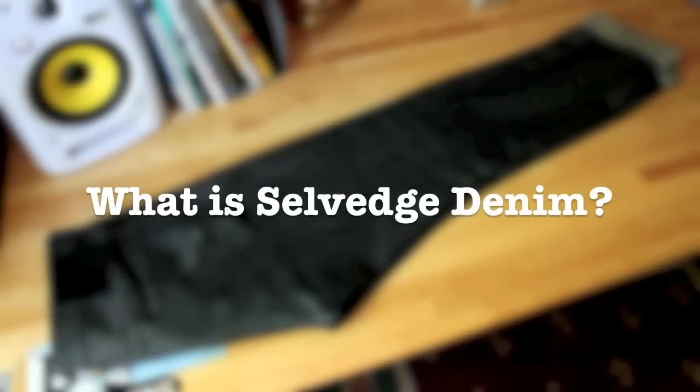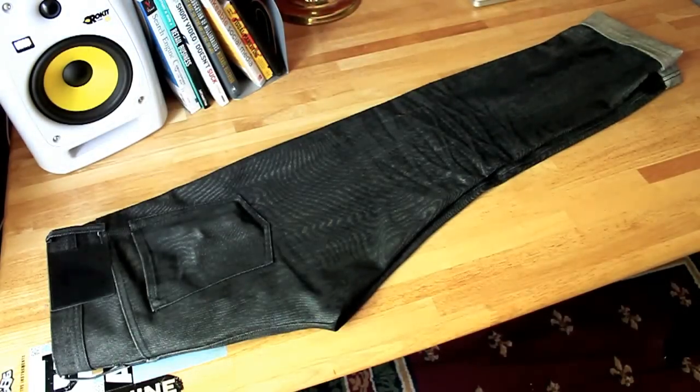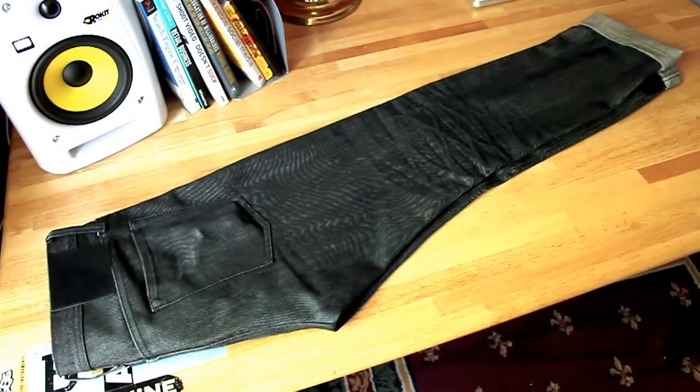What's up YouTube? Today we're going to be talking about Selvage Denim and I'm going to be listing off some reasons why you should purchase your first pair of Selvage Denim in case you haven't already.